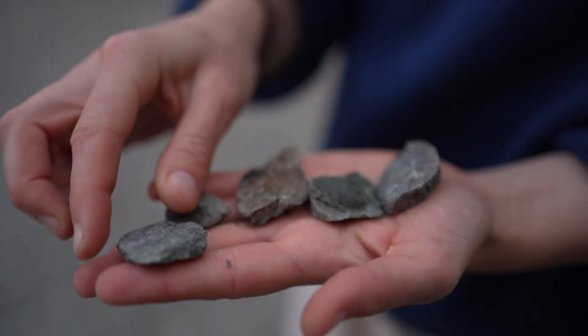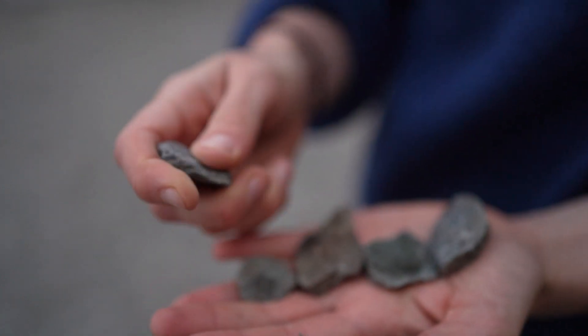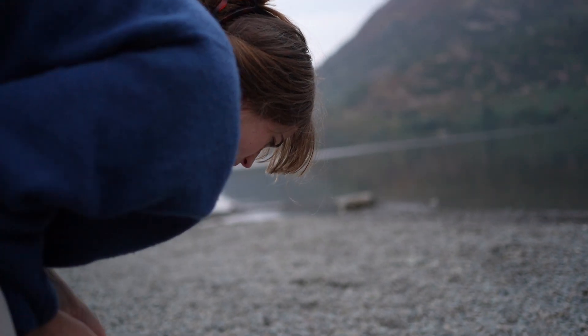That might not be a good one, but that one — that's the winner. That's gonna do. That might not do well, and that might not do well, but let's give it a go.